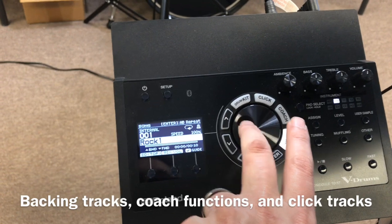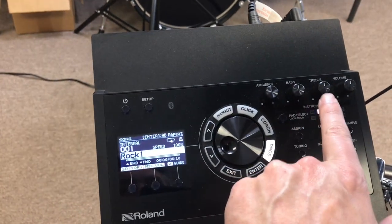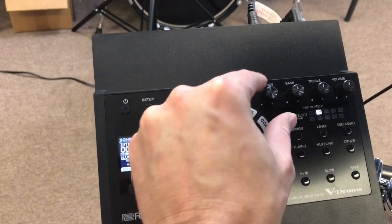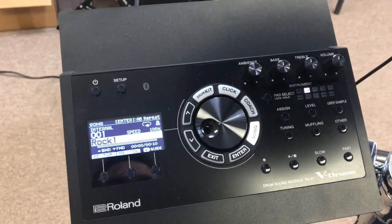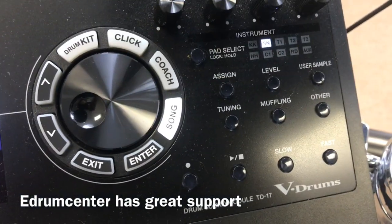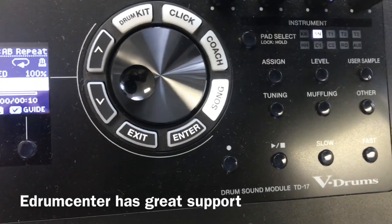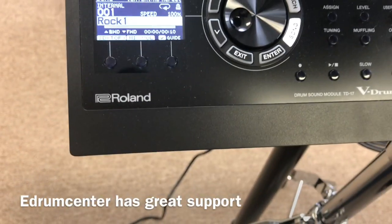If you want to get into the coach functions and the click tracks and importing samples, you can do all of that — it's not that hard. We will be happy to help you navigate all this. We're pretty handy on Roland modules and e-drum gear in general, so if you have any questions feel free to ask.